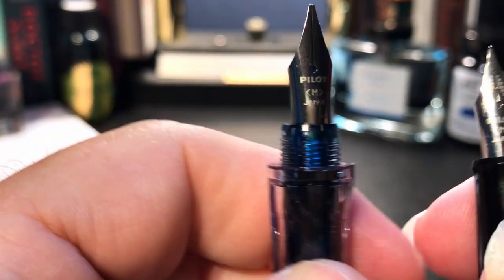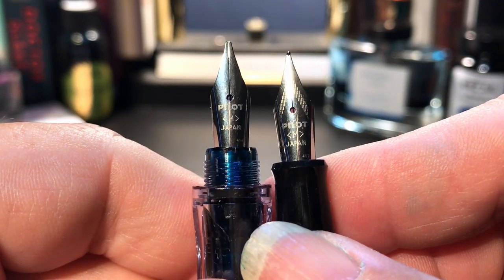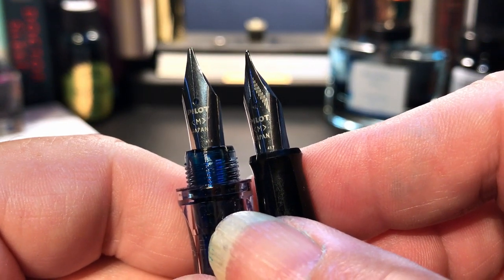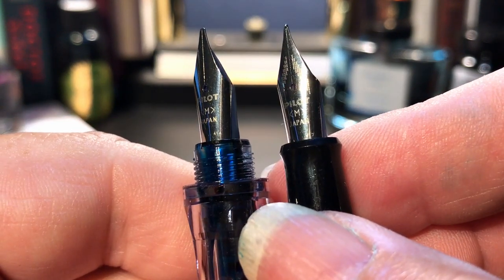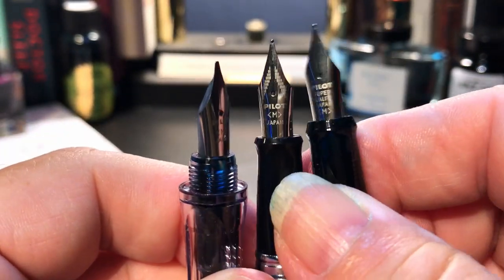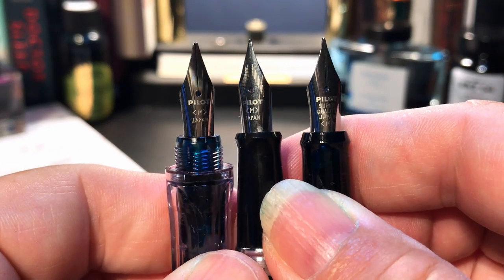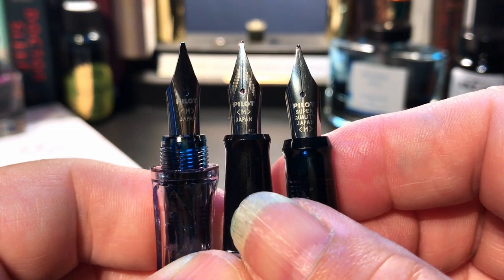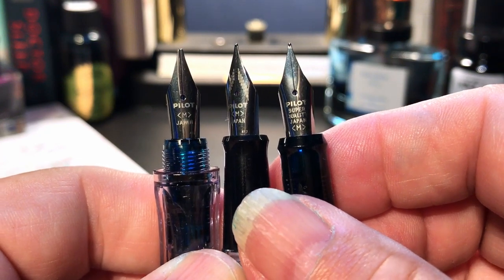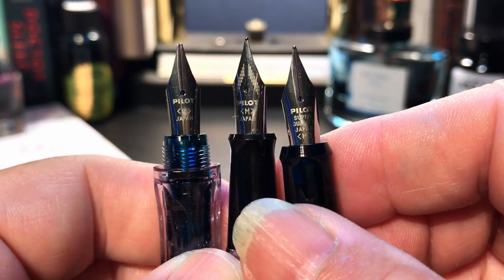Let's look at the nib next to the Pilot Metropolitan — there's a medium nib from the Metropolitan with Pilot Japan and an M in brackets, and a 417 marking. The Plumix nib has a 414 on it. Here we have the Plumix on the left, the Pilot Metro in the center, and the Pilot Explorer on the right. All three medium nibs are interchangeable with each other.